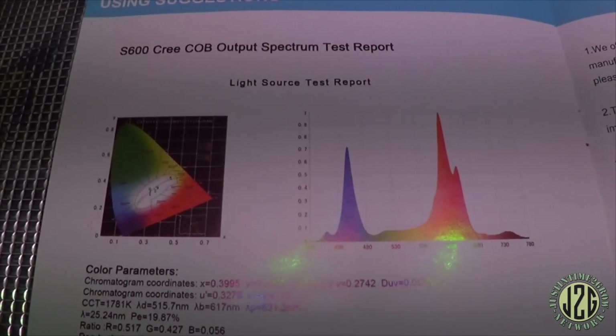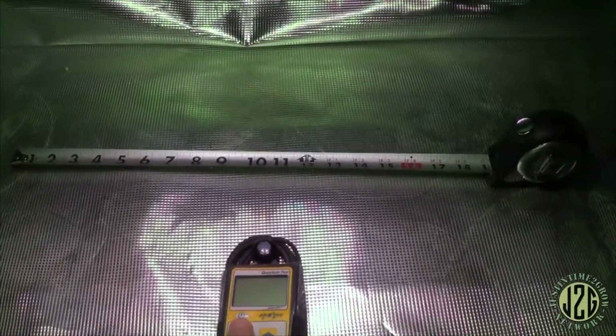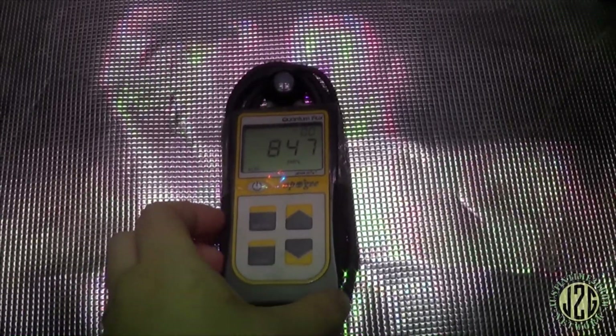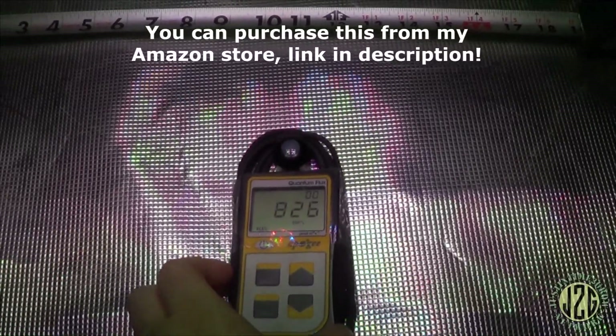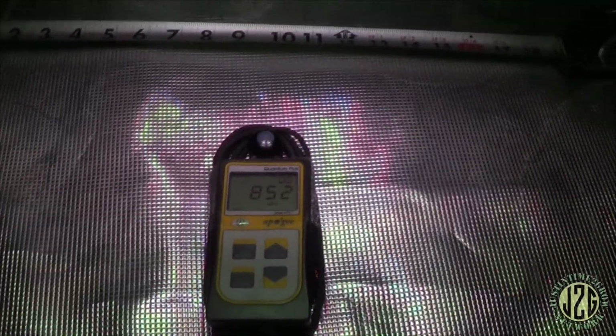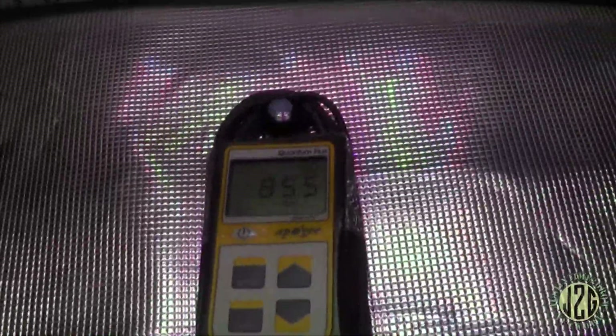Here's the spectral map if anybody's interested. Two-year warranty it says, and there's a warranty card on the back. Now let's get the meter under here — the moment of truth. That's about dead center. Let's kick it on and see what we get. 850 — that's actually really good, 841 to 851. So yeah, about 850, about what I figured, and that is at 16 inches. Pretty decent actually — 850.